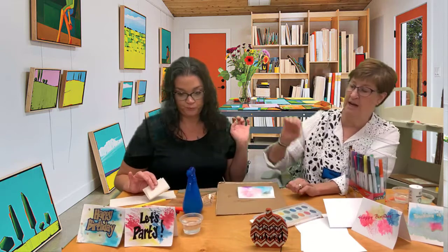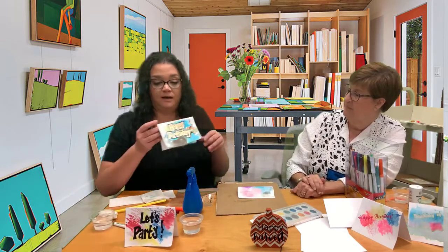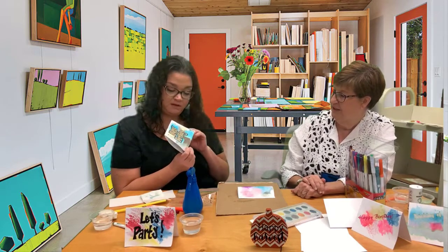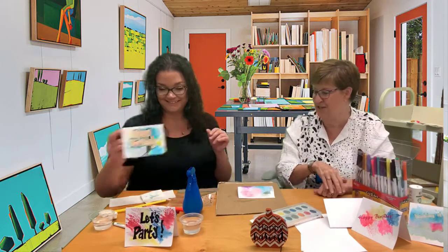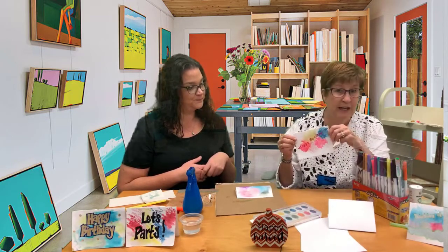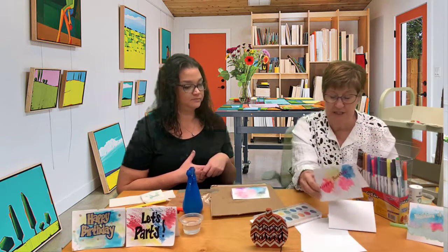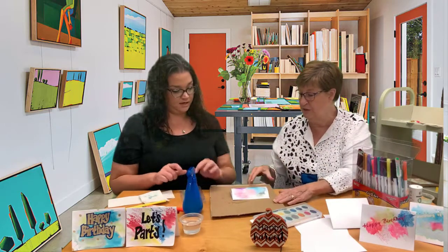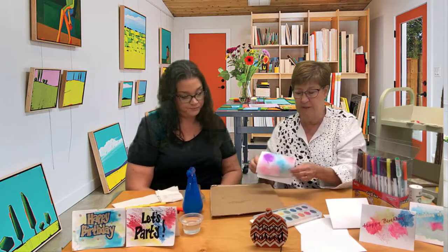Sarah is a lot more creative than I am — she actually wrote on her cards and decorated them with gel pens and paint pens. I'm not that creative, so I use a silhouette machine or a cricut machine to put letters on there. You can also use stencils — people often have stencils lying around. That was our first technique — hope you liked that!